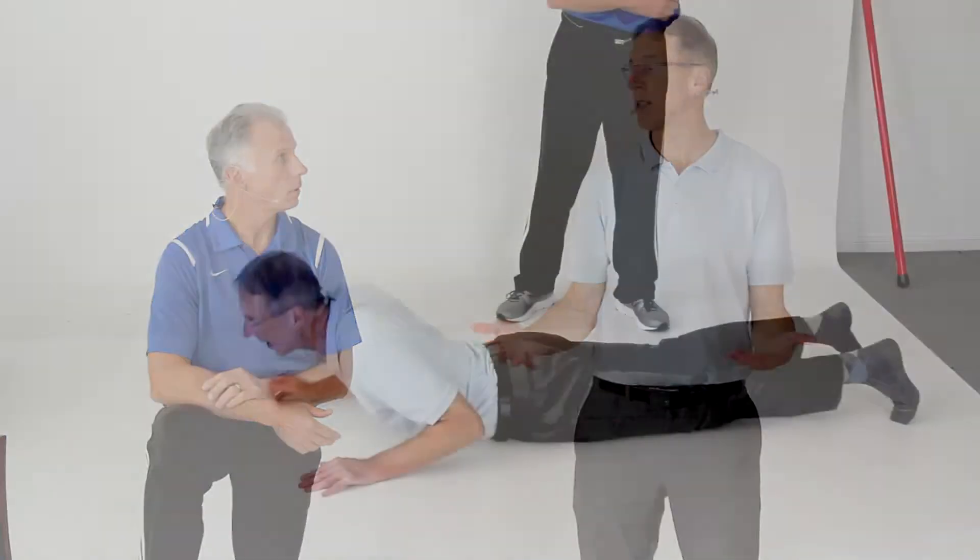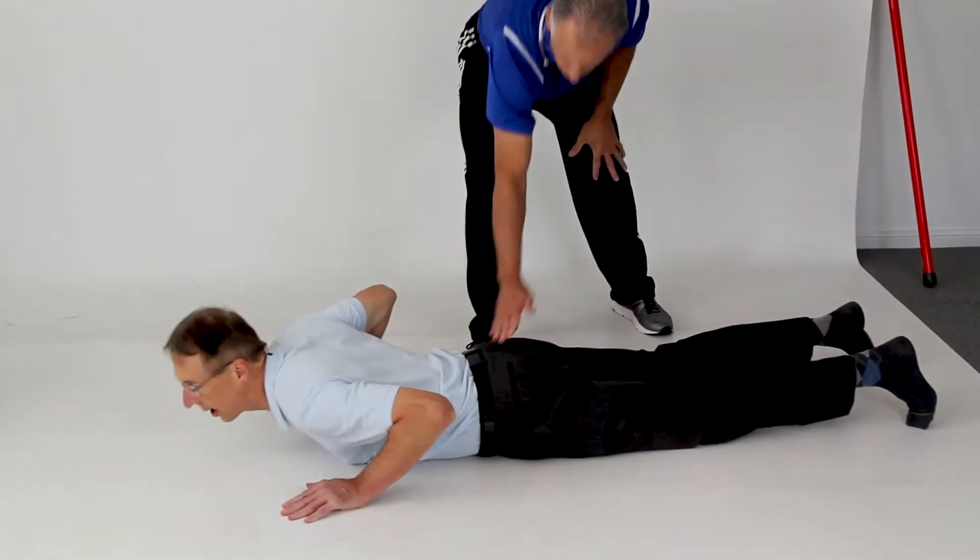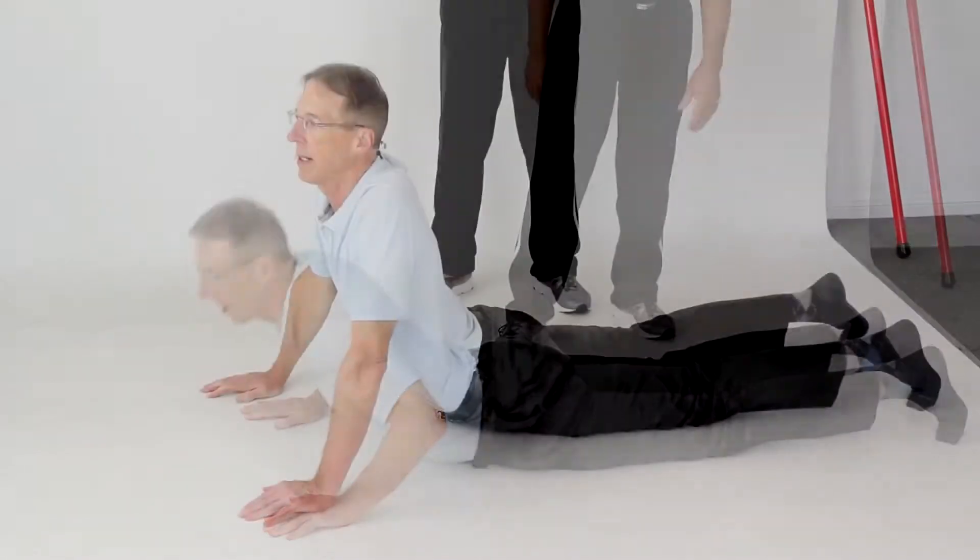Seven absolute best exercises for stopping low back pain and sciatica with everyday chores. You might even just get up on your elbows first, then go ahead and do baby press-ups or micro press-ups.